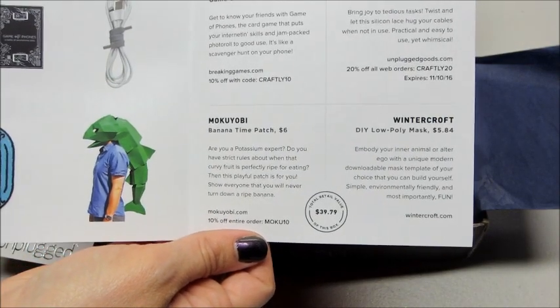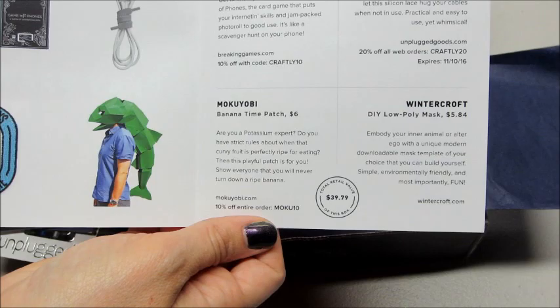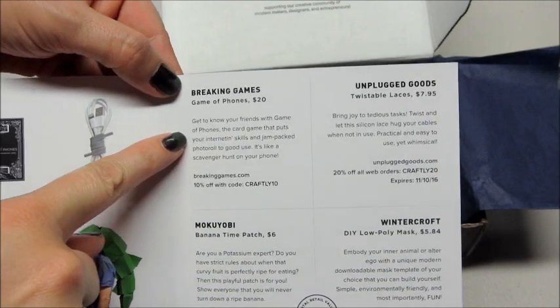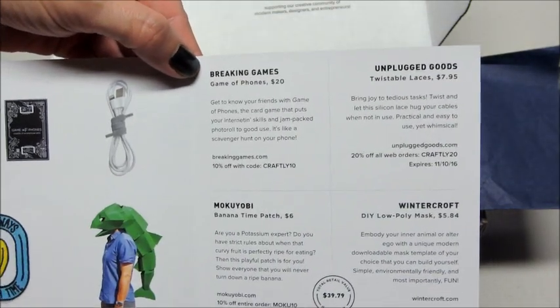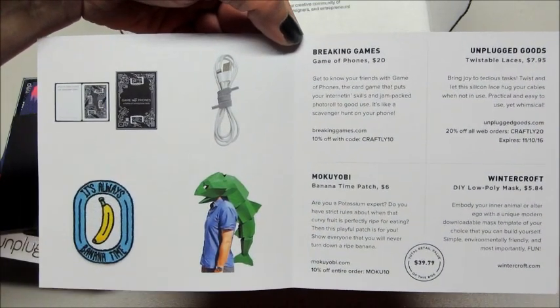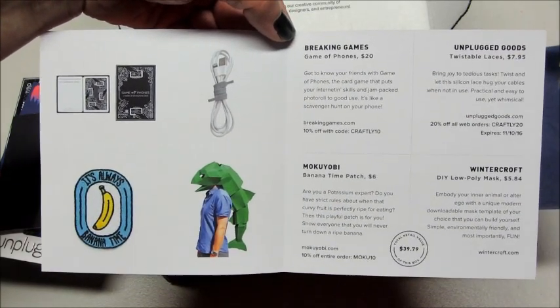This month the total retail value is $39.79. We have the little banana patch, that card game that's probably going to be a lot of fun, and the twistable laces — very cool. If you're interested in signing up for Craftly or want to see what I've gotten in past months, I'll link all the information below in the description box. Thank you so much for watching, bye guys!